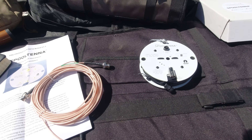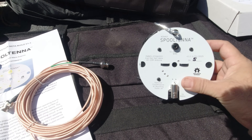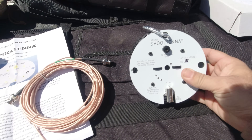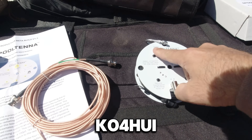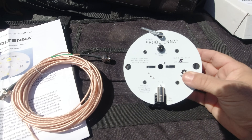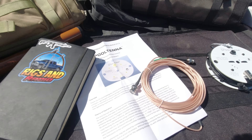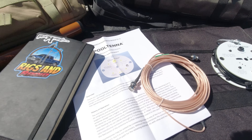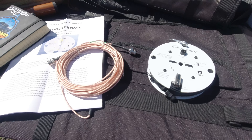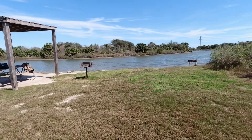This is a new antenna concept — a beta evaluation unit of the Spool Tenna. It's a Parks infed half-wave 40 to 10 meter antenna, all on this spool, created by Robert KO4HUI — you can see his call sign right there on the unit, serial number five. He sent this to me as a test and evaluation and asked me to make a video about it. He should have these debuted in production at Hamvention 2025, so let's see how well it performs here at Galveston Island State Park today.